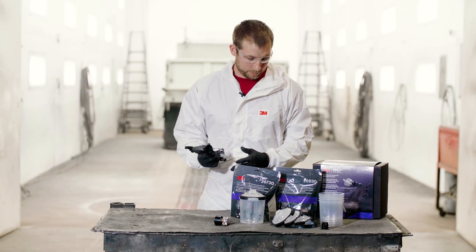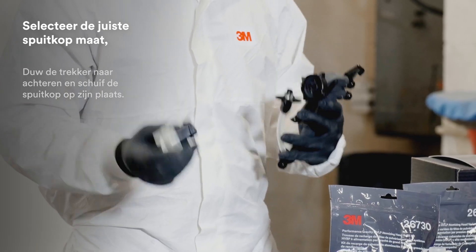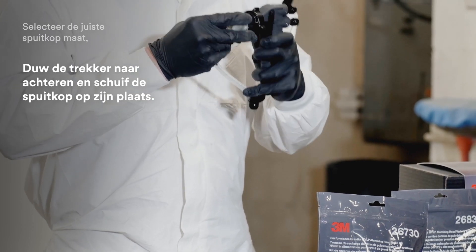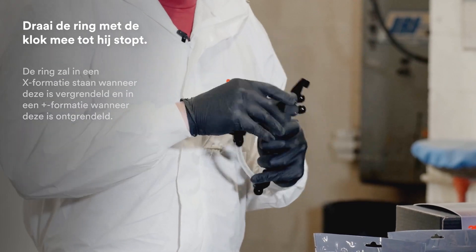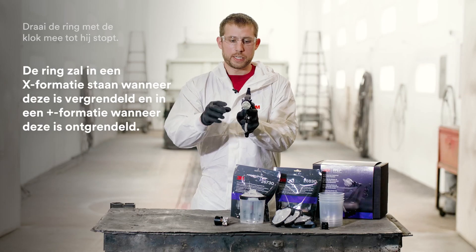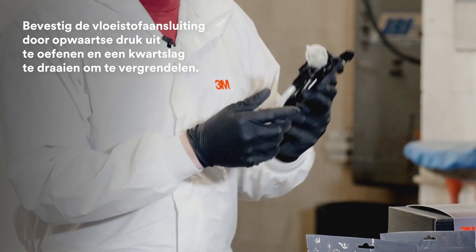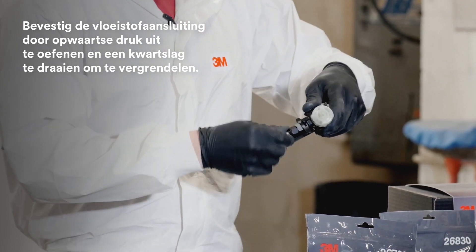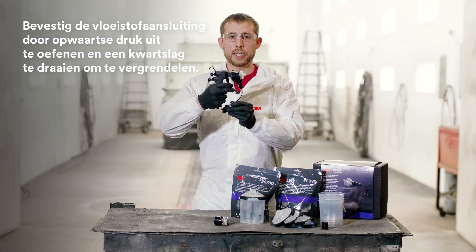Once that's in place, grab the nozzle with the appropriate tip size for your application. Slide that over the needle firmly — it helps to keep the trigger pulled as you do this. Then rotate the locking collar all the way around until it hits a stop. Once in place, you'll see it's an X instead of a plus sign. To attach your fluid connection, slide up on the connection and give it a quarter turn rotation to lock that in place.